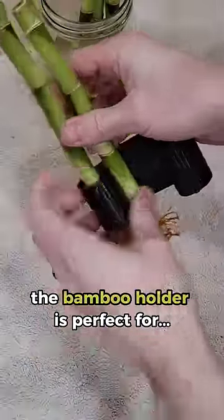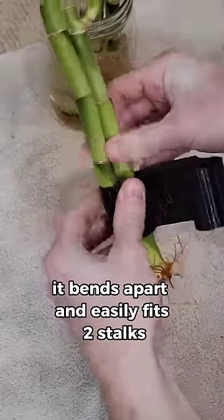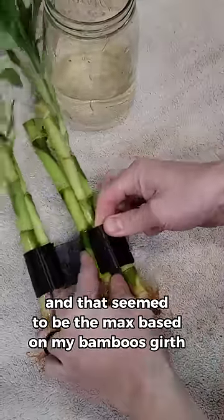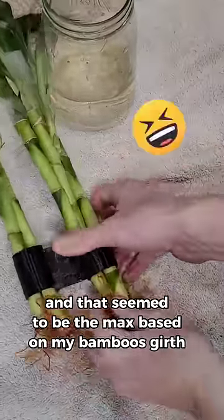The Bamboo holder is perfect for — you guessed it — bamboo. It bends apart and easily fits two stalks. I was able to fit up to three, and that seemed to be the max based on my bamboo's girth.